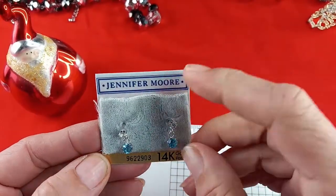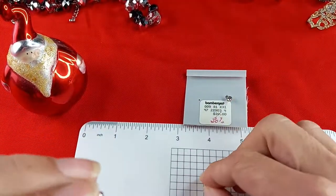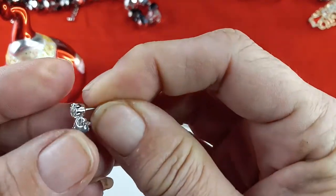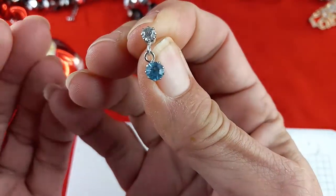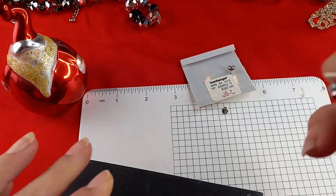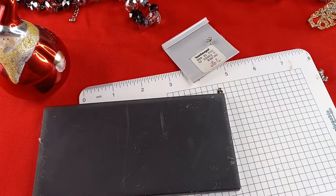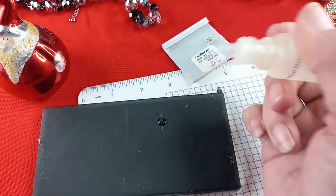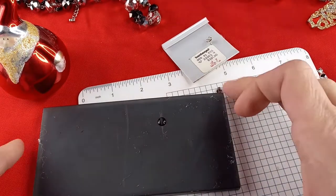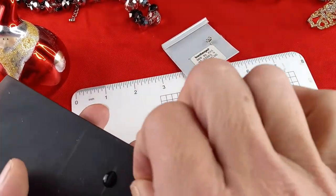Next we have Jennifer Moore earrings. They say 14 karat gold posts, originally $20. They are silver tone with clear and pale blue stones. I'm going to do the scratch test with the post, starting with the 10 karat test. It is not eating it, so we know it's at least 10 karat gold backing. Now I'm going to do another scratch test with the 14 karat gold test.